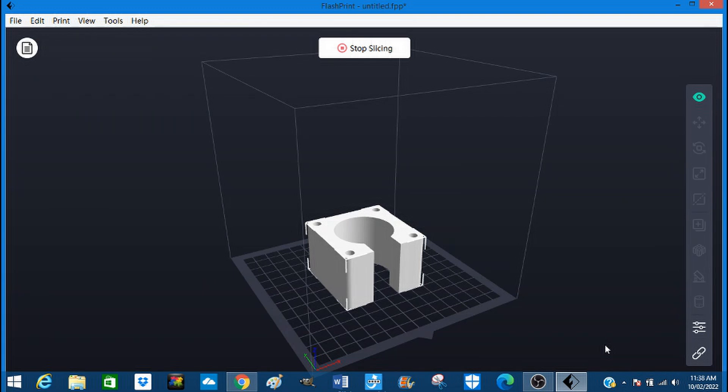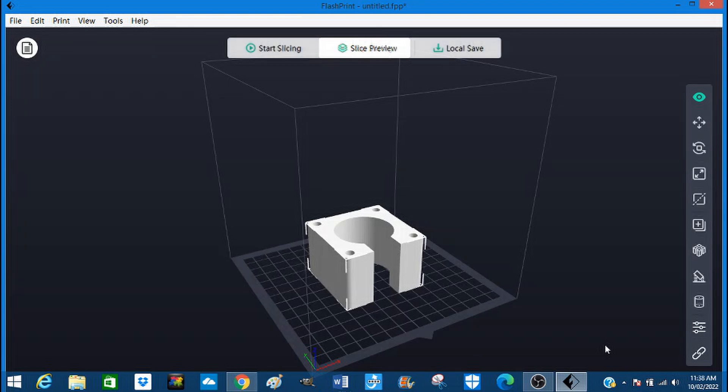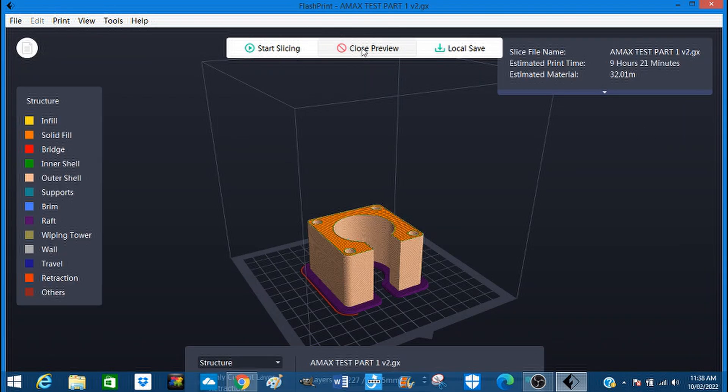It has sliced, or is slicing in the background. Okay, let's preview. There we are — there's the raft in there that it stands on, and that is the build. That's exactly what we want.